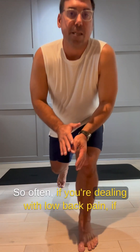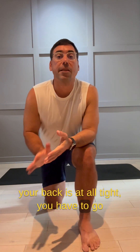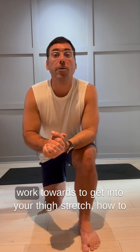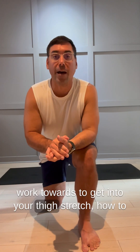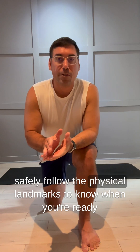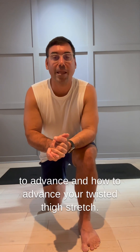So often if you're dealing with low back pain, if your back is at all tight, you have to get through — go through your quads in order to release your low back. I'm going to show you the remedial steps to work towards getting into your thigh stretch, how to safely follow the physical landmarks to know when you're ready to advance, and how to advance your twisted thigh stretch.